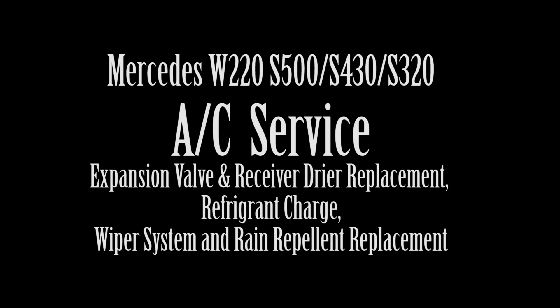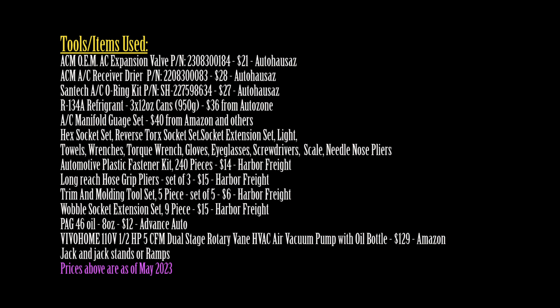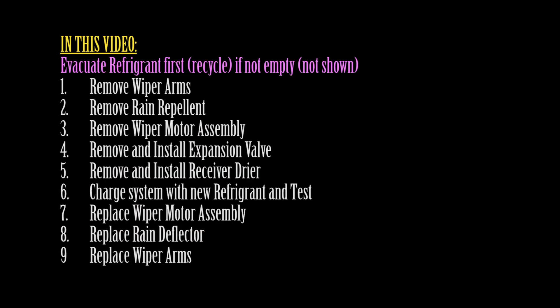Welcome to my channel. In this video I'll show you how to replace the expansion valve and the receiver dryer, and how to charge the AC system of a W220 car with fresh refrigerant.